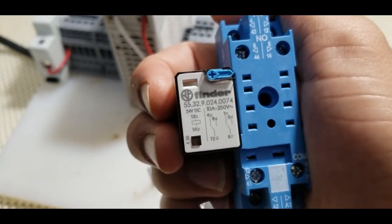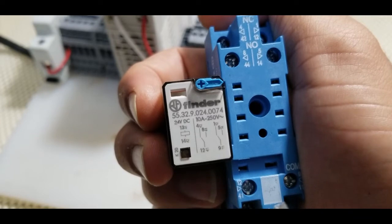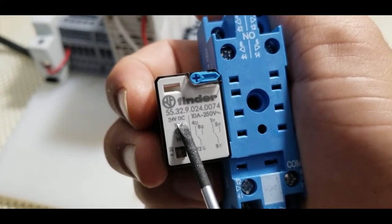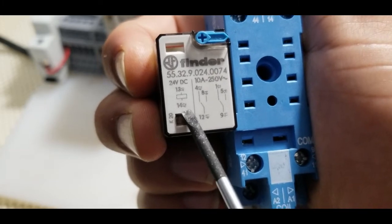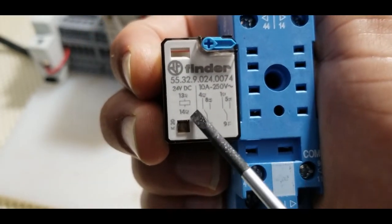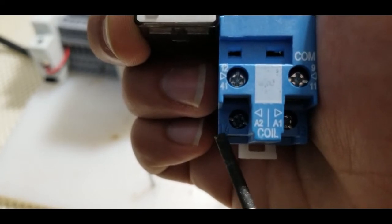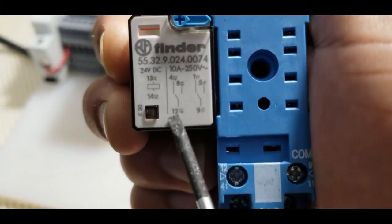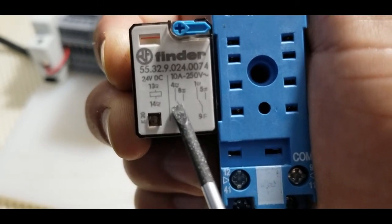Before we start the wiring diagram, it's really important to read the electrical drawing on the relay. First, it's important to know what voltage you will run your relay on — either 24 volt DC or 110 AC. As you can see, it's written 24 volt DC, so this relay will work on 24 volt DC power. On the relay diagram, the small square with numbers 13 and 14 represents the coil of the relay, meaning we put power on terminals A1 and A2.